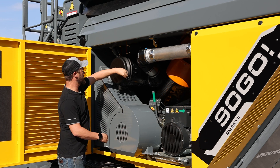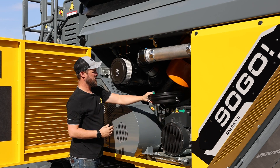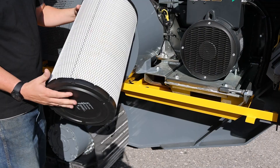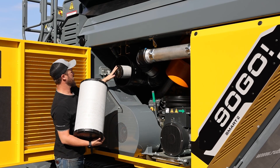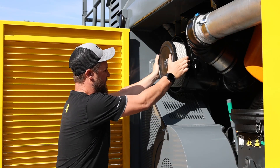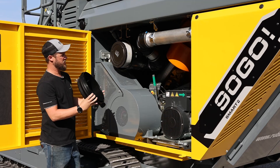We're going to open the air filter cover. Pull the outer air filter off, and we're going to tap all the dirt out. You're going to check your inner filter, replace your outer filter, knock out any dust in the cover, and replace.